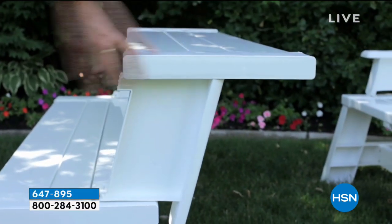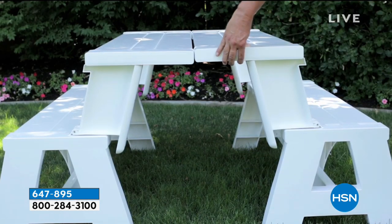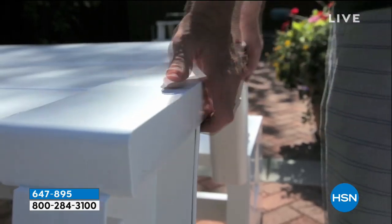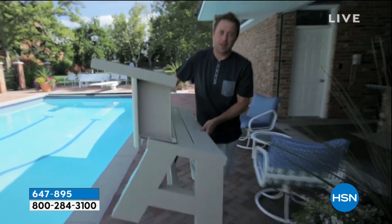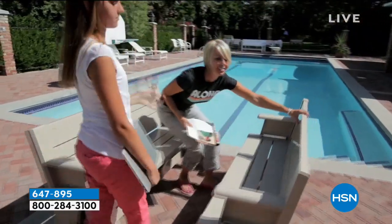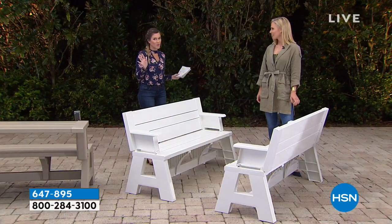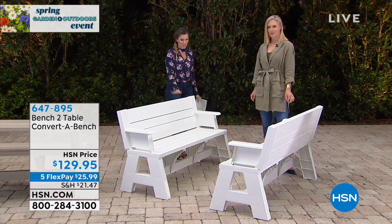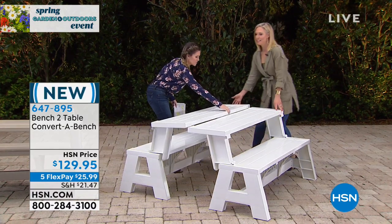You have your choice of either the white — that's what you're seeing on your screen — or the tan that Tracy and I were just sitting at. Do you see how they convert from being that bench style seating? Together, if you pick up two, you get a picnic style table, which is what we've done here. We are doing five flexible payments, so $25.99 gets one home. Get the double — watch what happens when you take two individual benches and turn it into a picnic table.